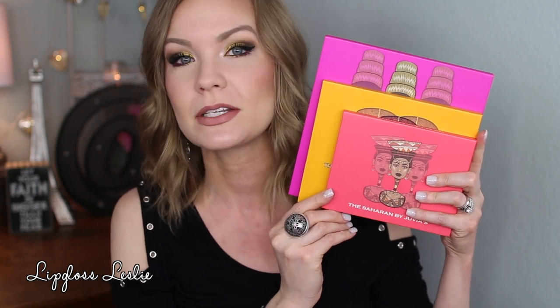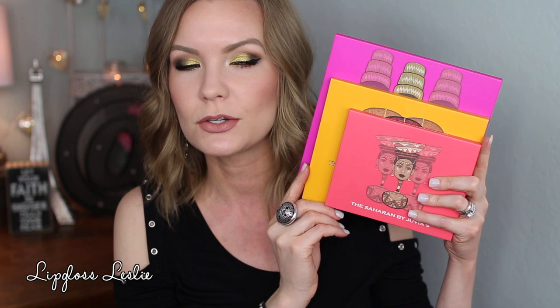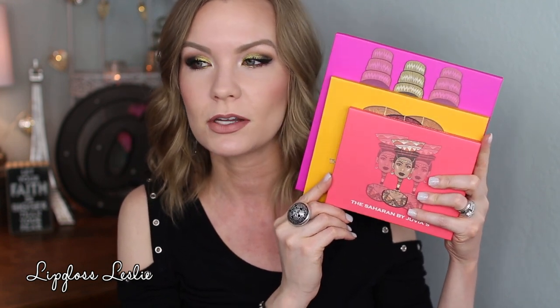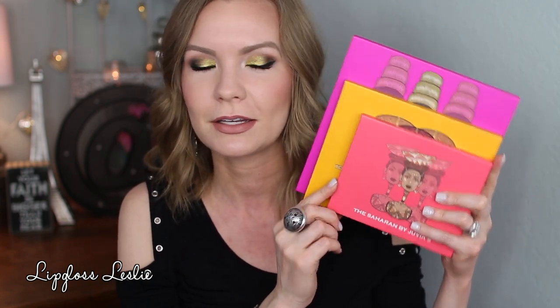This one is my second favorite of the three. The Masquerade has five mattes, just as an FYI. Now lastly, I have the Saharan palette. Here's a size comparison: the largest is the Masquerade in the back, the Nubian 2 in the middle, and the smallest is the Saharan in the front. But just look how bright and beautiful and colorful they look together — I love it!